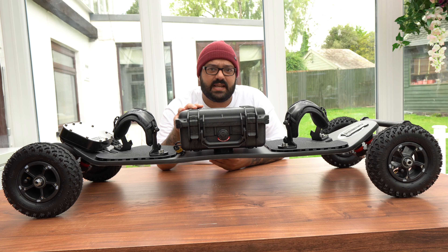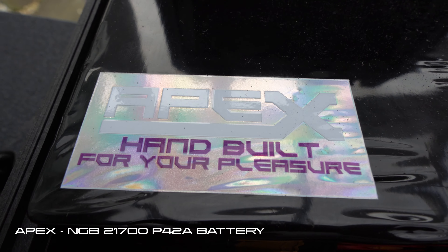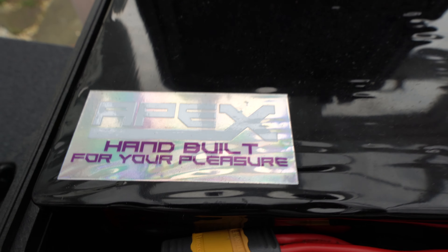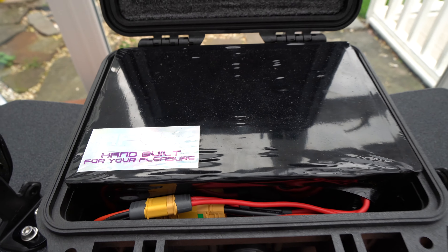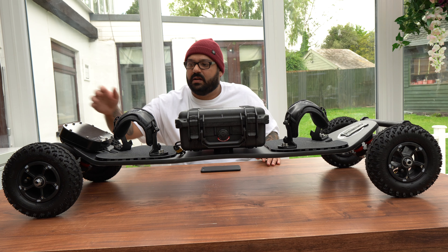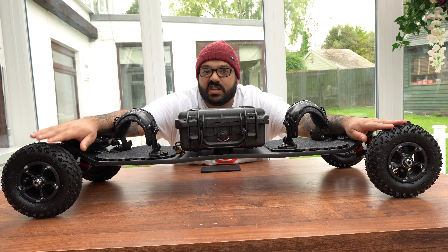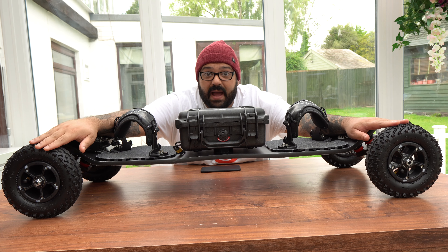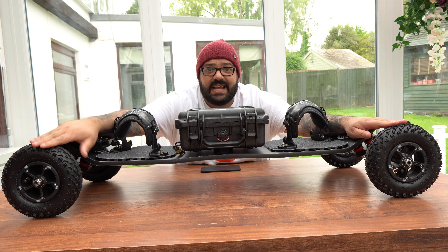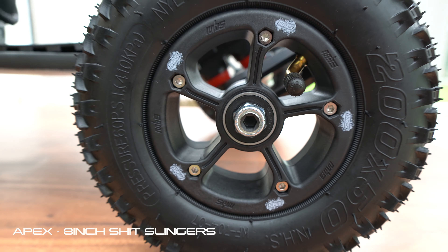Now we're going to move on to the battery. The battery is 12s 6p 21700, and this is the Apex NGV — Next Generation Battery. Again, thank you very much for that.